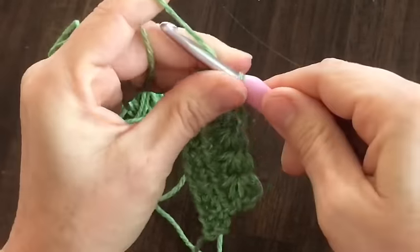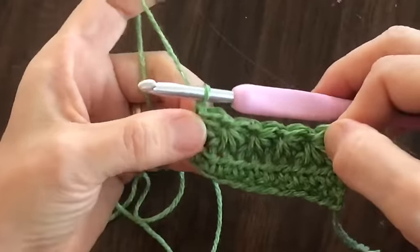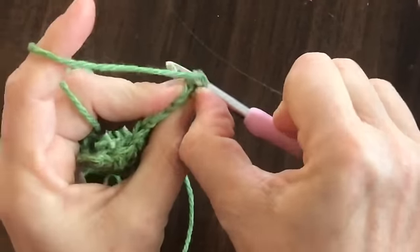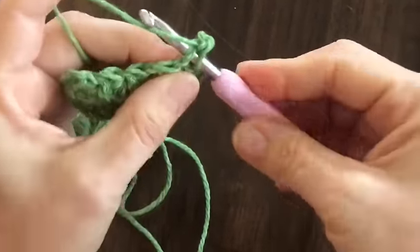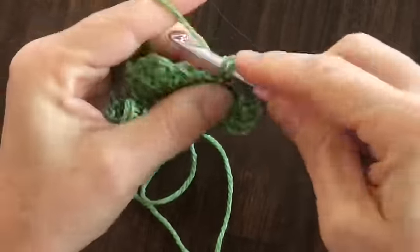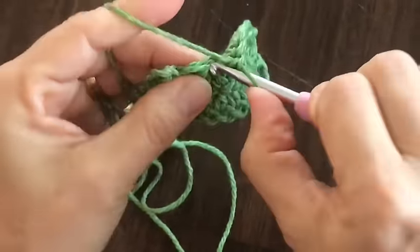Pull through all six and chain one. Now when you go to work the back side it's not the same, so you've got to make sure that you do your star stitches on every other row. Your next row you'll need to just do a base of either single crochet or half double crochet. You're going to start in the loop that closed the last star — I'm just going to do single crochets — then the last leg of the last star, then the loop that closed it, then the last leg, and so on.